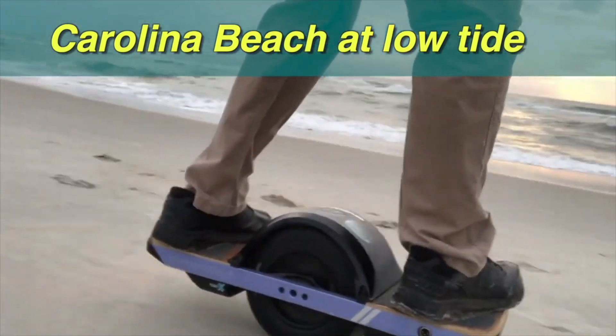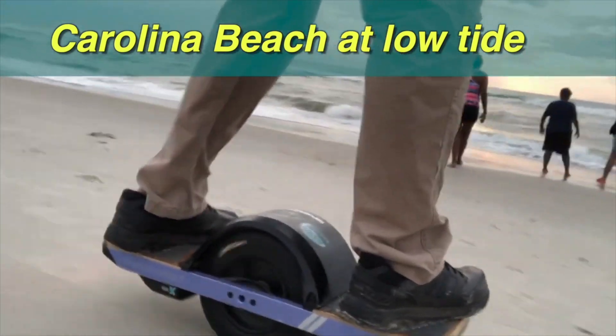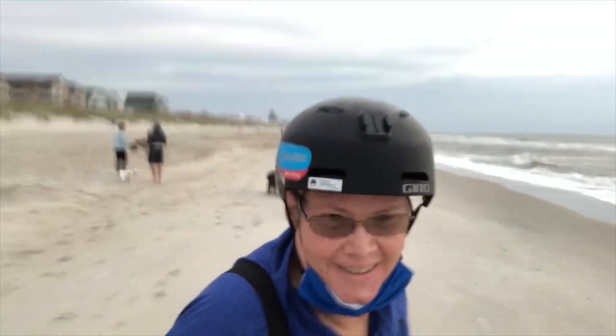I love riding the OneWheel — it is just so much fun. You can see the smile on my face riding this thing on the beach.